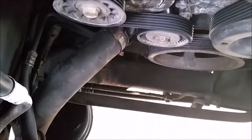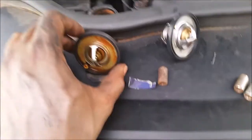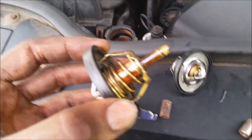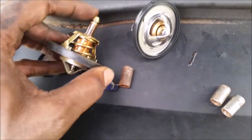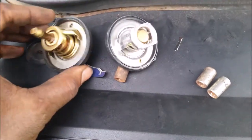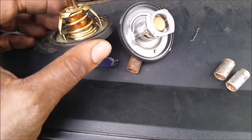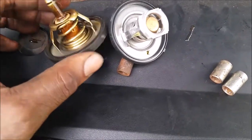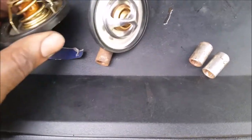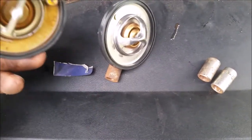This is the old thermostat, which was stuck. It's a pretty different design than the new one — here's the new one for this vehicle, which is much different than the original.